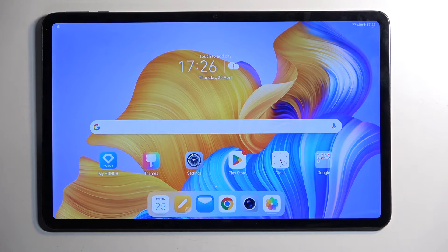Welcome, and finally this is the Honor Pad 8. Today I will show you how we can hard reset this device to do recovery mode.